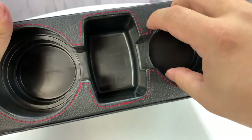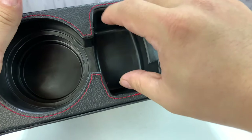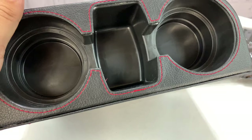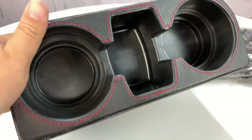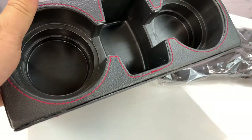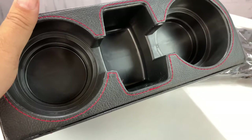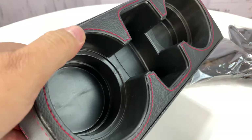On the top, we have two general-size cup holders — this is all plastic in here. And we even have a little caddy for cell phones and the like. If I take this iPhone X, that fits in there no problema. If I take this XS Max, that fits in there no problema either. And it's pretty deep, as you can see.